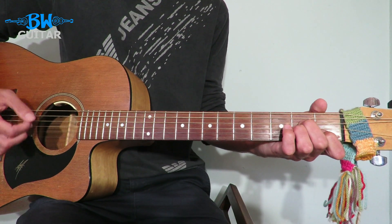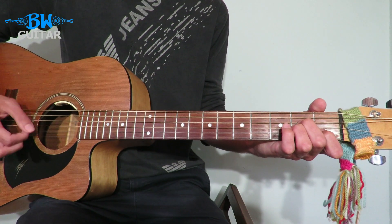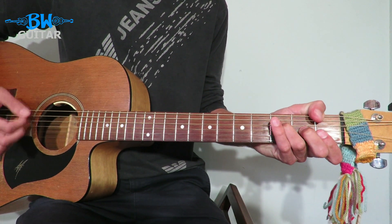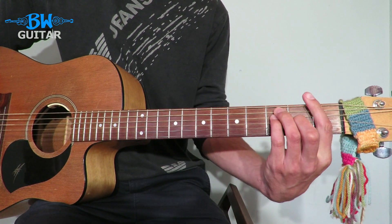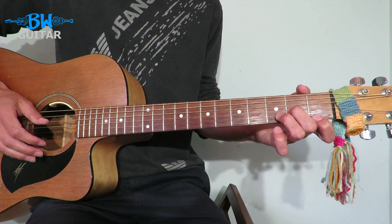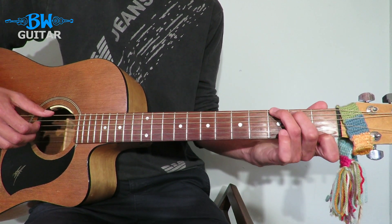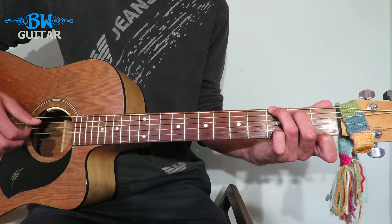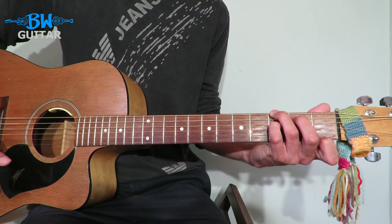A minor. Back to C. F. You can play F like this — F major 7 — or as a bar chord, whichever you prefer. Then we get to one more bar: we're going to have half a bar of D minor and half a bar of G7. The first finger stays where it is, then the third finger comes to the third fret of the bass, and the middle finger comes to the second fret of the A.